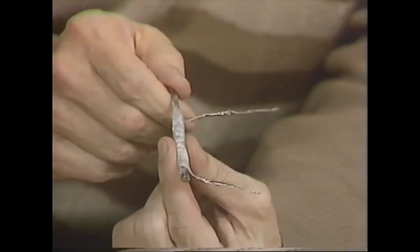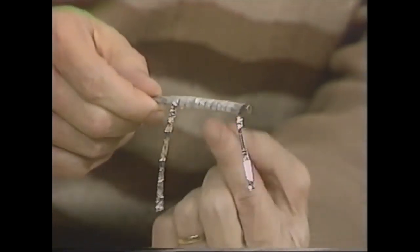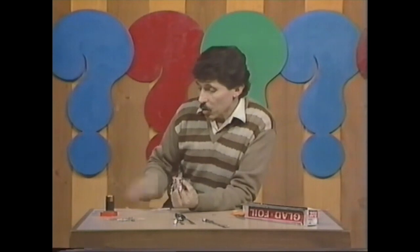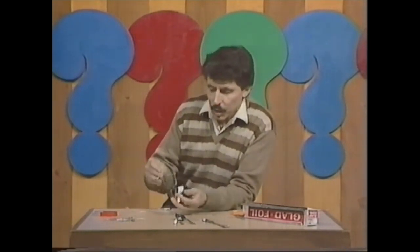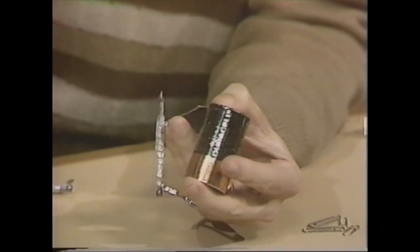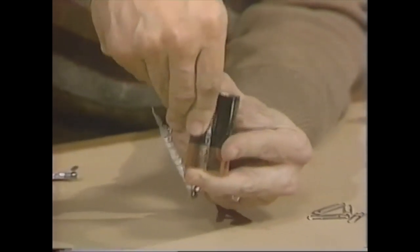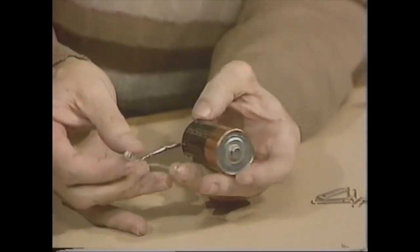That is the makings of an electromagnet, but it won't act as one until we get some electricity flowing through the aluminium. To do that, all you need is a battery — an ordinary torch battery, a dry cell. Tape one end of the aluminium foil that's poking out from the end of the nail to the base of the battery with a piece of sticky tape. Make sure it's firmly attached, and then you're ready to switch it on.